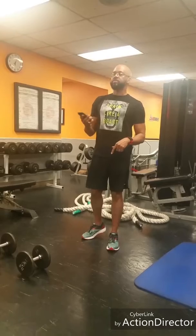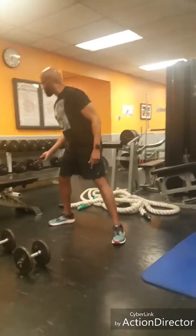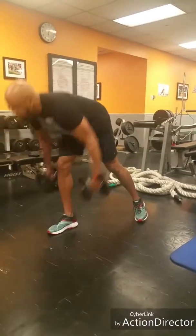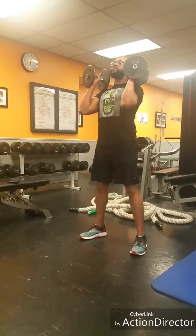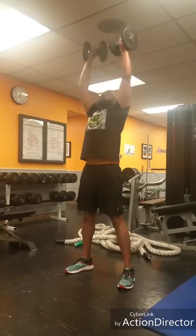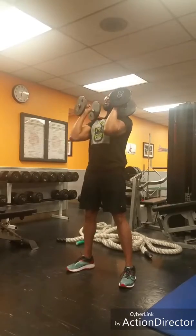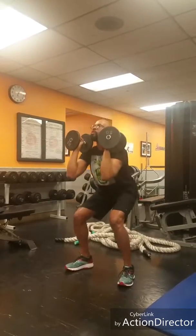Let's get started. I'm going to start with my push press — you don't have to use 20 pounds, you can use 10 or 15 pounds, it's up to you. You want to exhale as you come out of that squat, with your core in.